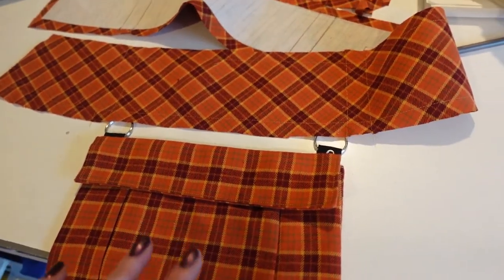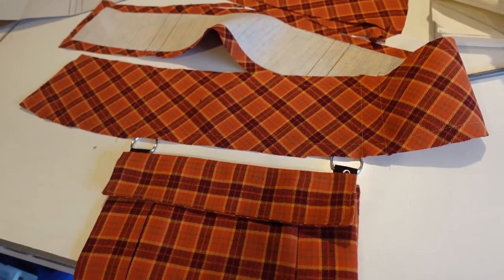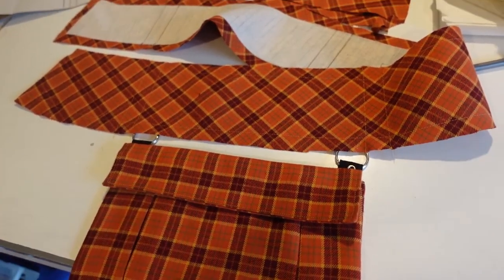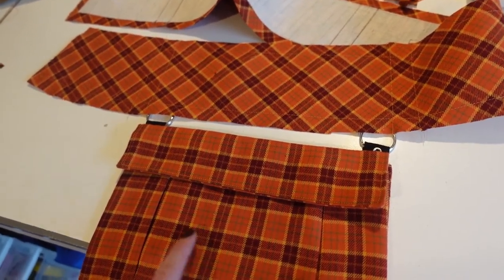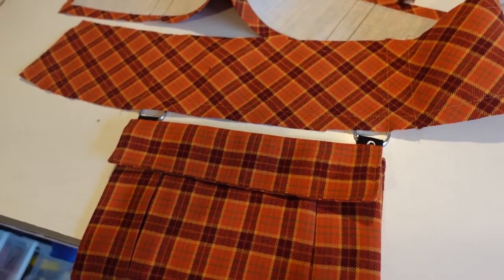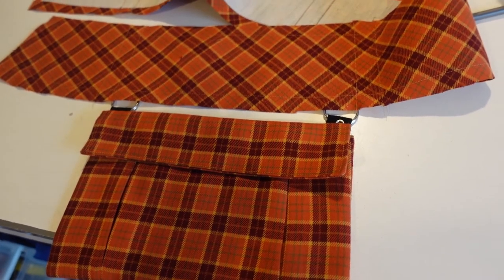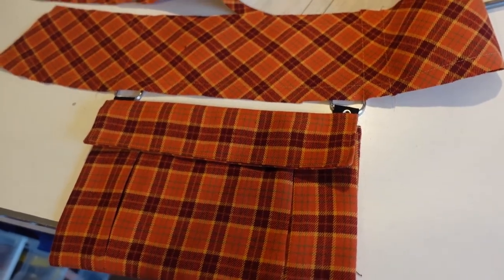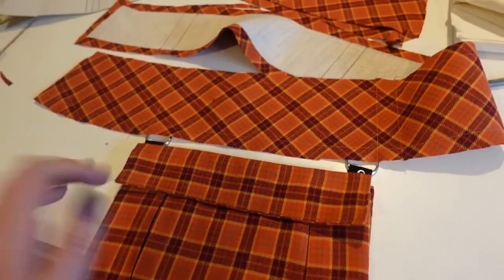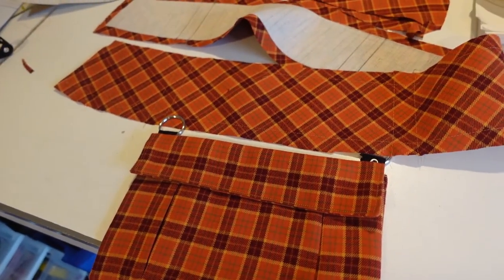The skirt portion I'm going to just use three giant rectangle panels that are cut the width of the fabric, and then I'm going to pleat them up using the plaid itself as a guideline. They're going to be pretty big pleats - I want this to be nice and full. And if I need to reduce the width of the fabric I can do that, but I do want this to be about two inch pleats going all the way around, so I'm going to need a lot of fabric.